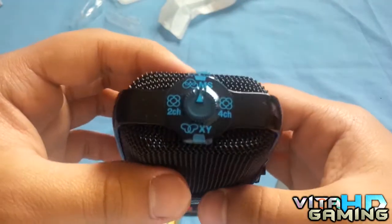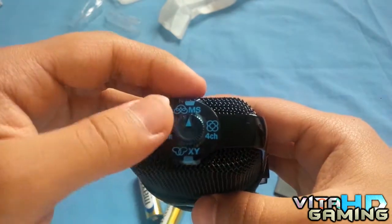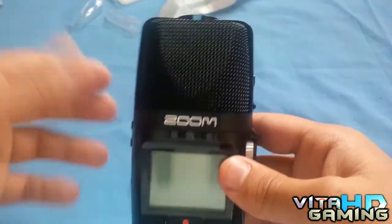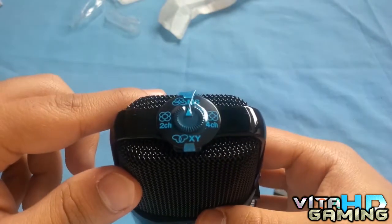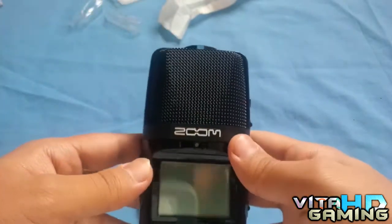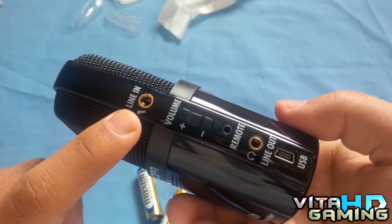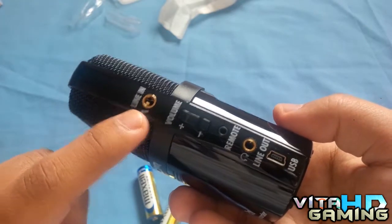At the bottom you've got a big record button, which is great for field recording. At the top we've got the microphone modes — XY, two-channel, four-channel, and MS mode. MS is a special mode made for this recorder. The two-channel and four-channel modes are for surround sound recording. On this side we've got the line-in for microphones — lapel mic, shotgun mic, or 3.5mm mics.